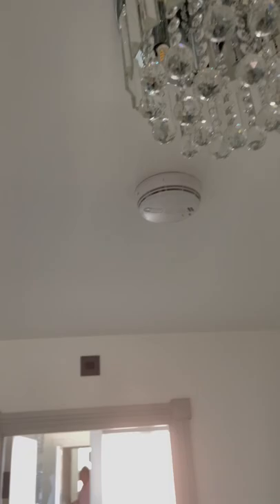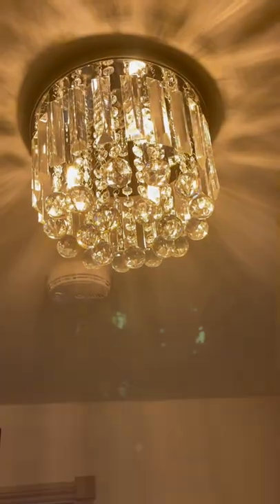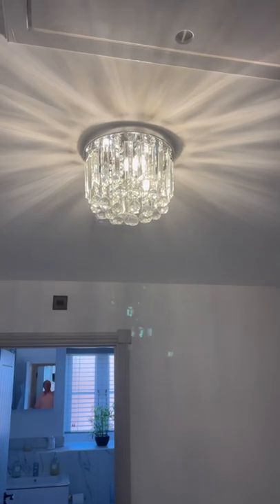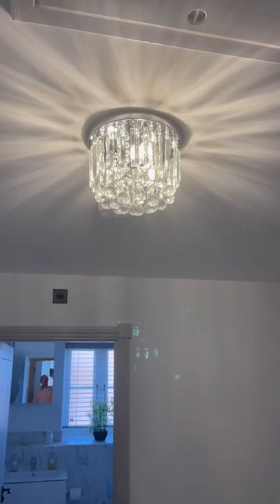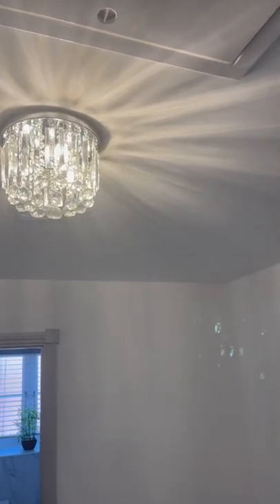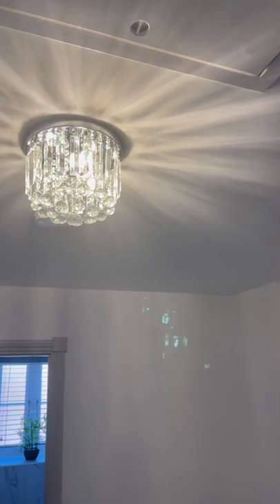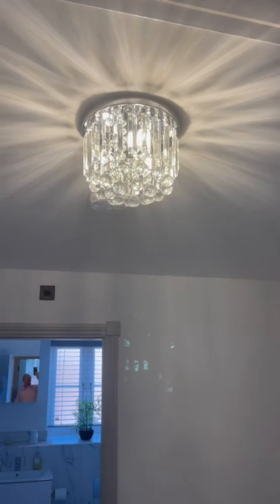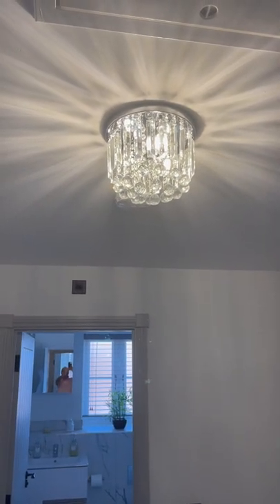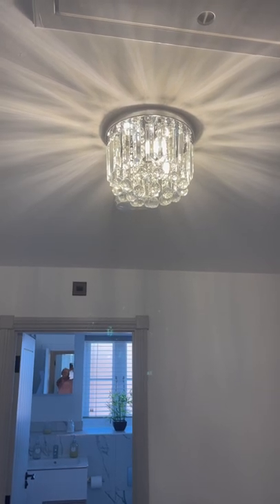It's really bright — I haven't got it on a dimmer, I didn't want it on a dimmer. Switching it on — that is really, really effective, pretty stunning. I've got it up on my landing and it looks lovely. I like the radiance of light it throws out across the ceiling. I'll put the Amazon link up — it's a really beautiful light fitting, very easy to install, no complications at all.